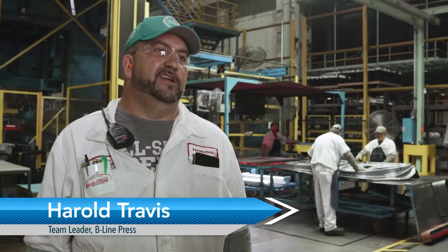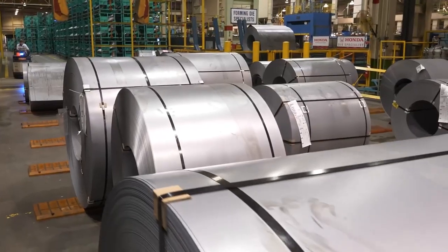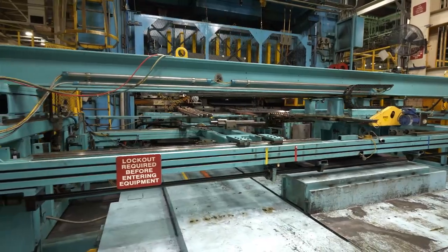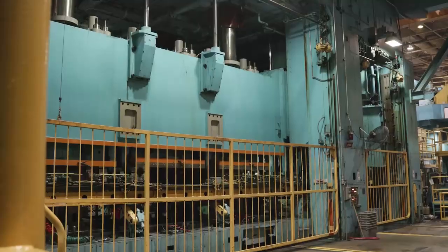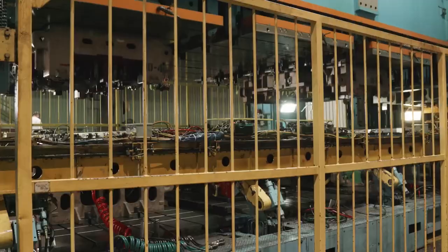The Honda Accord starts out as a roll of steel that comes in. It goes through our blanking process, where the material is cut out to a certain shape. It then goes into our press through a four-die stage press.